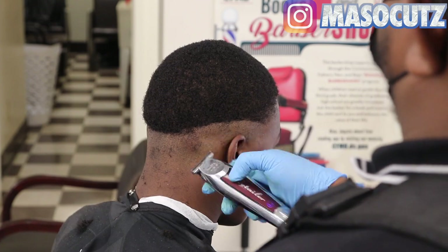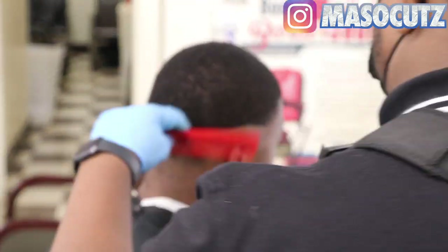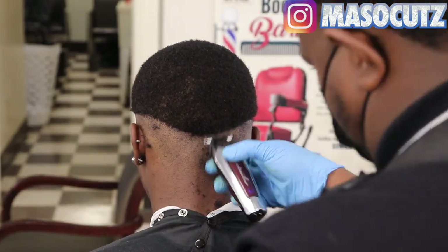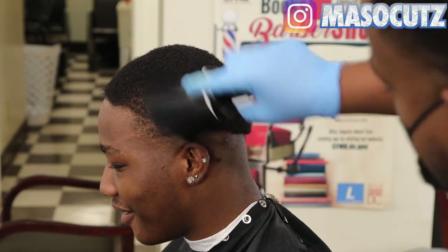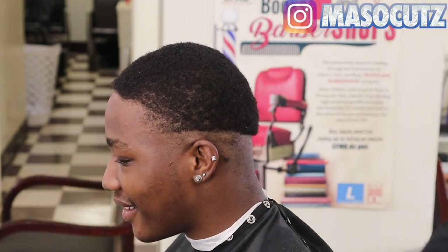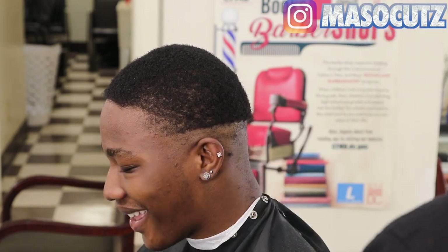A key to keeping your fade even on both sides is to start on one side, work your way to the back, then go to the other side and meet that same line in the back. Make sure that's even. I'm going to bring the line up higher because if I put a fade on him like that, it just would not look right.